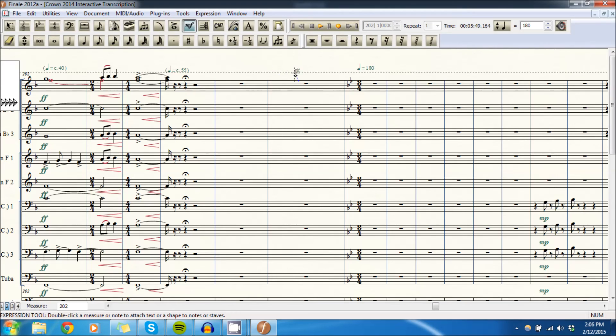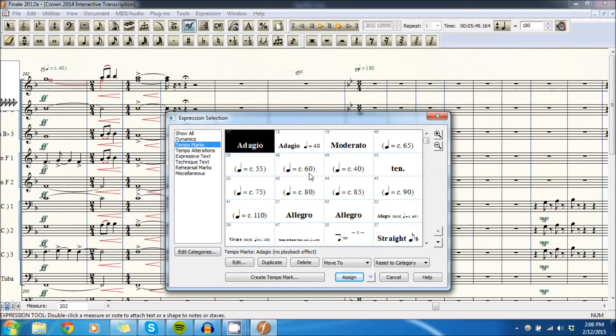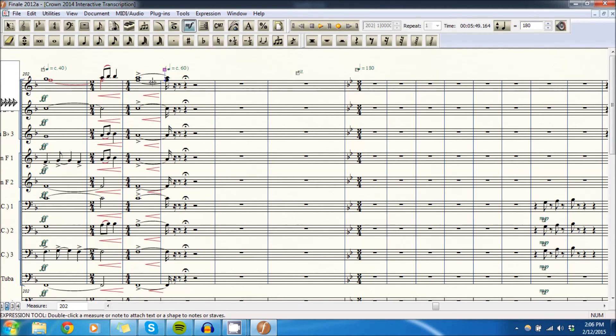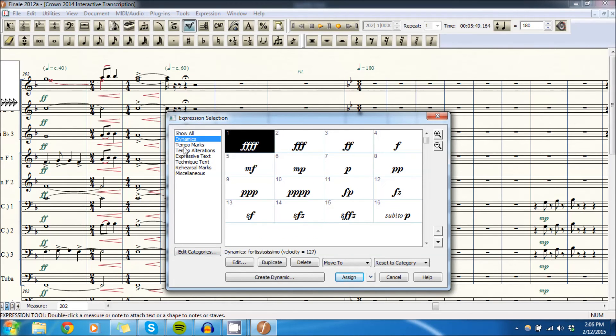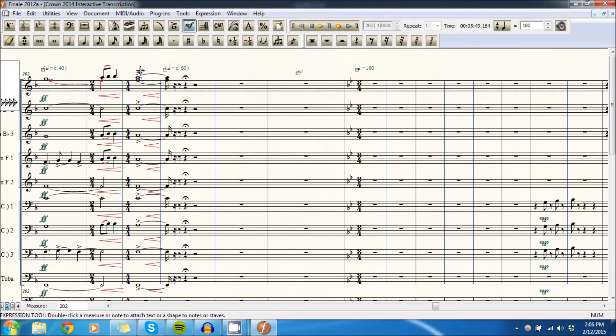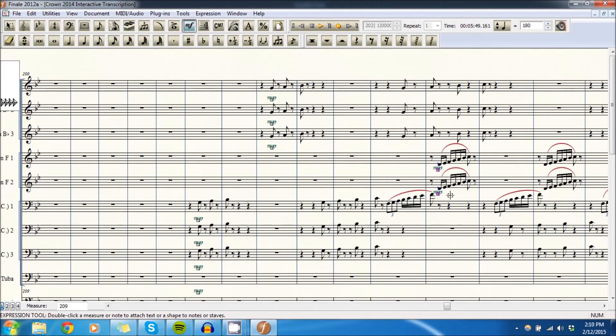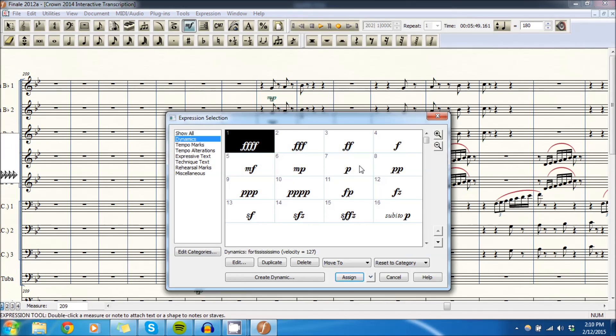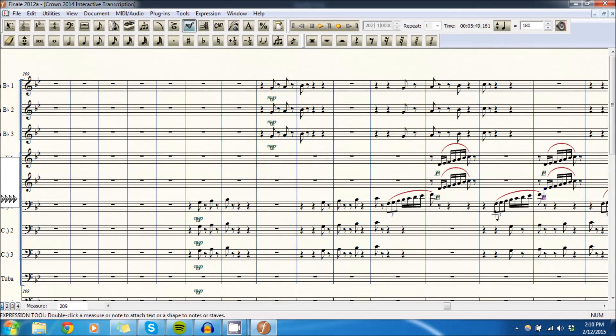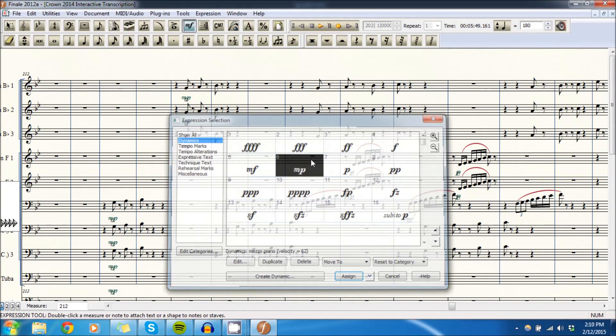We're going to make this ritardando happen on beat two, and we're actually going to use quarter note equals 60 after all. We're going to put a ritardando on the last two beats of this whole note. Because this part is doubled, we're going to bring it down one dynamic level for balance reasons, and we're going to crescendo each of these bars — so it's worth reiterating the dynamic marking each time we have it do the riff again.